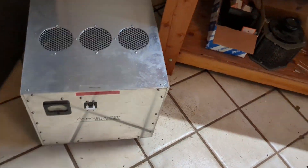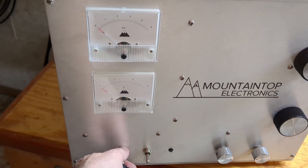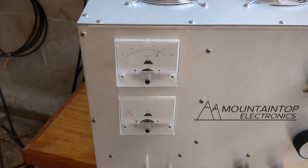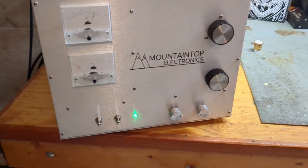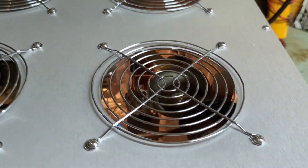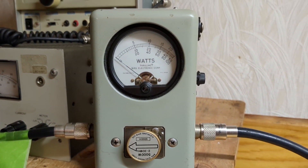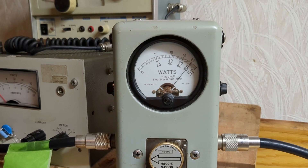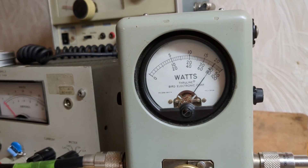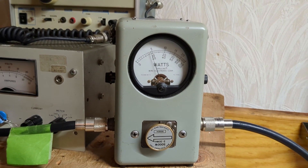Everything's hooked up and plugged in. Let's turn the supply on — supply has got power going to it but it's not on. Now we're going to turn the power switch on. There you go — high voltage is on and filaments are on. Put the box to AM. The box has already been tuned and loaded. We've got a 5,000 watt slug in. Audio test — about 800 watt carrier with audio, and you're seeing about 4,000 watts out.